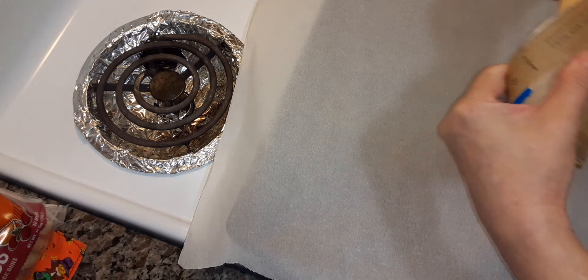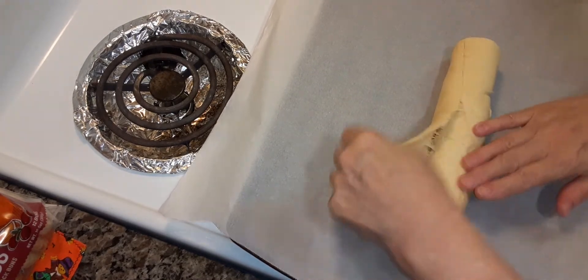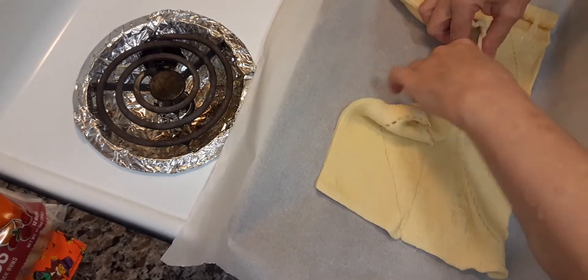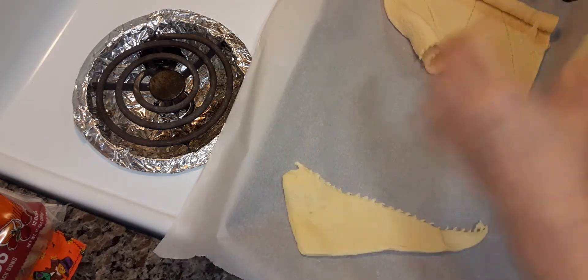You're going to have to have your oven preheated at 350 degrees. Get your crescent roll out. It's better to use it when it comes right out of the refrigerator because it would be easier to tear apart. And it's already perforated, so you can tear it.